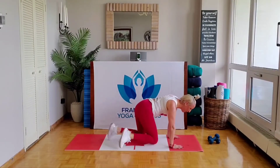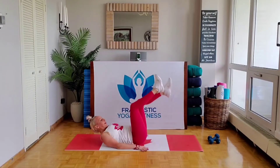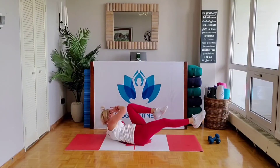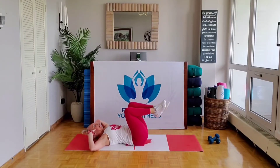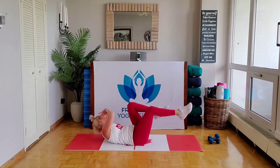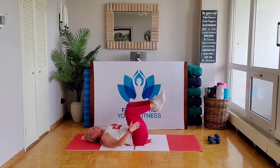Knees down, come down to your back — let's go into those bicycles. Let's go, let's go. Keep it up on your back. Breathe. Last one — drop those hamstrings, pull it on up.